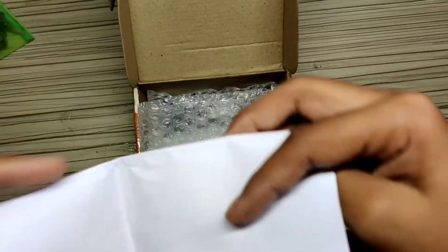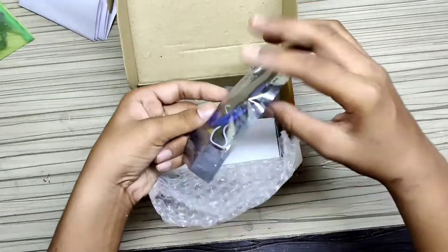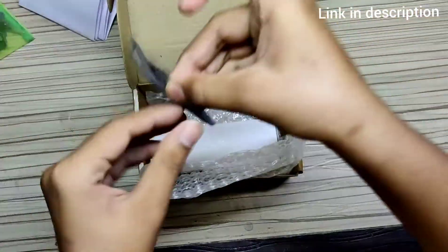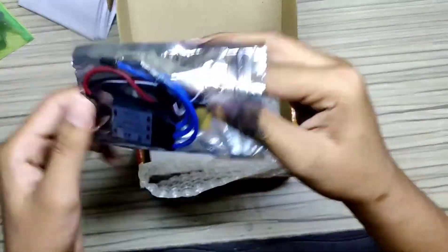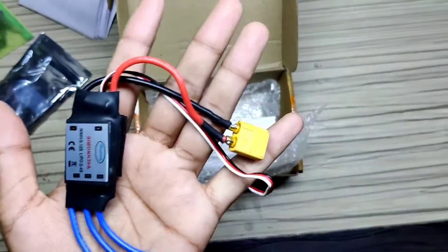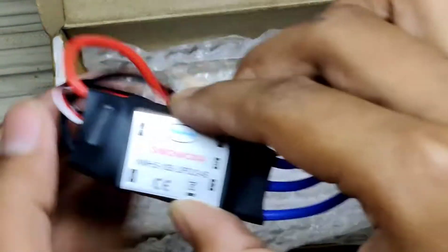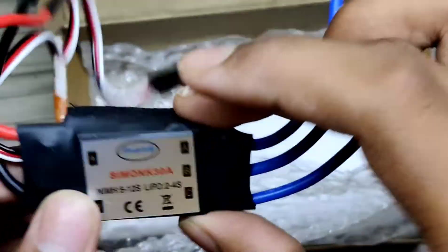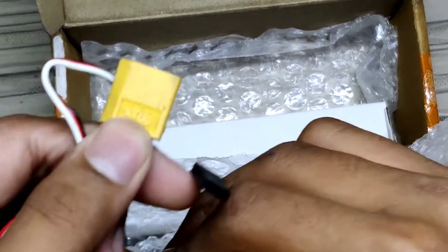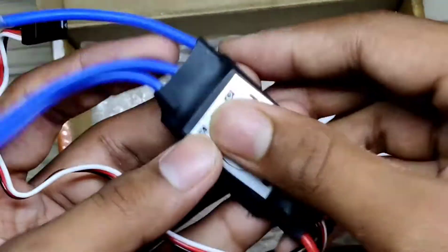Now let's open the packet to get our ESC. It's very good quality — it also has an XT connector.